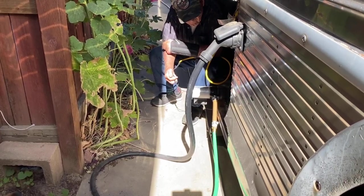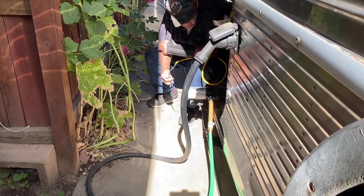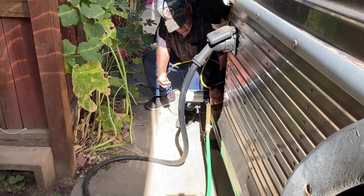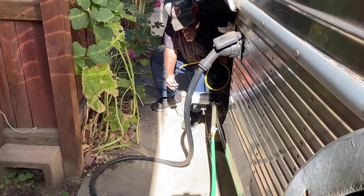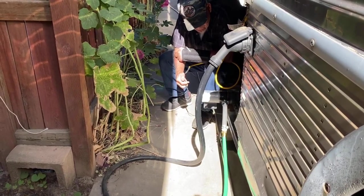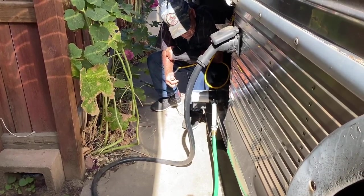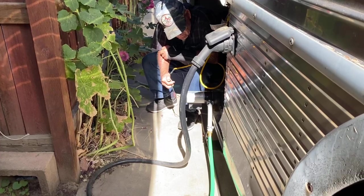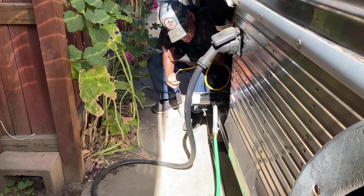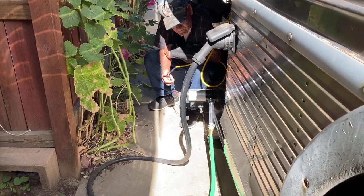We start the pump up again and you'll get some more brown liquid at first, but pretty soon it starts to clear up as we're pulling sink water, shower water, and things like that out of the gray tank. You'll see it just keeps getting clearer — now we're getting into the soapy stuff floating on top of the gray tank. Then we shut the gray tank valve.